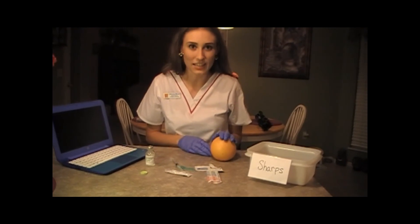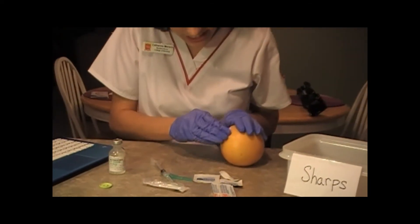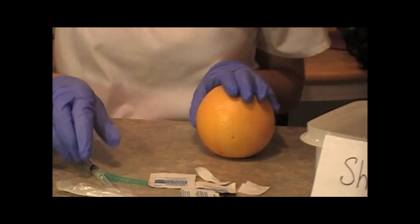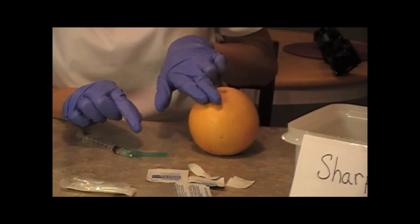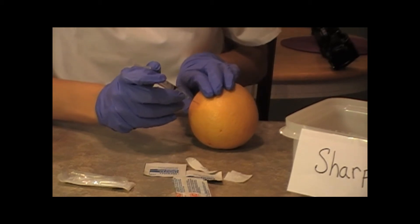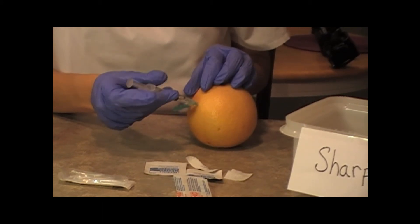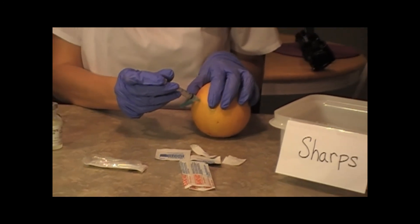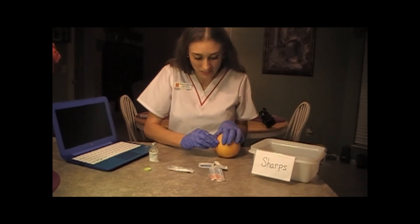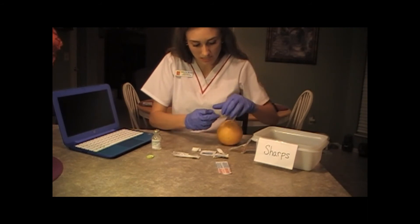After confirming patient identifiers and checking for allergies, I'm going to clean the area really well, going from the inside outward with the alcohol wipe. I'm going to pop my cap off, find their acromion process, and go about two to three finger lengths below that to find my injection site. Then I'm going to inject my medication at a 90 degree angle, but first I'm going to pull back and aspirate to make sure I'm not in a blood vessel and there's no blood in my needle. Since there's not, I can go ahead and inject my medication, hold it there for about 10 seconds, then pull my needle out. I'm going to dispose of my needle in my sharps container, clean off the spot with my alcohol wipe, and if necessary put a bandaid over the site.